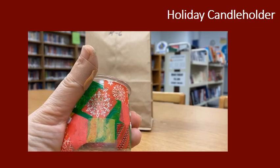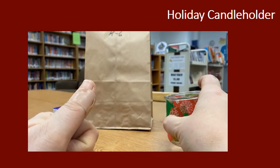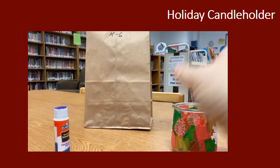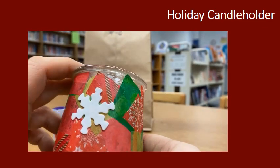The next step is the hardest one of all — you have to set your jar aside and let it dry for probably a solid hour or so. You want this to be totally dry because trust me, your fingers will stick to it.